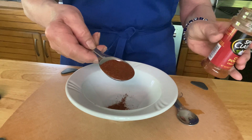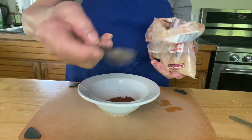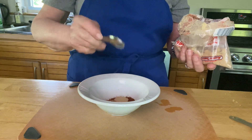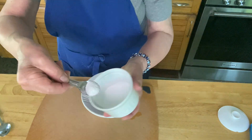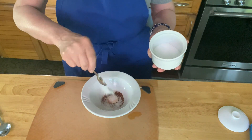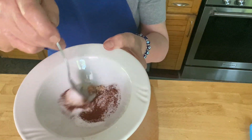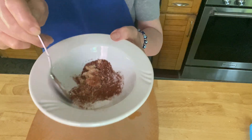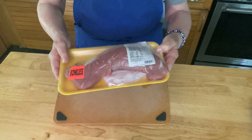I'm making my dry rub now and it's one tablespoon of chili powder, one teaspoon of light brown sugar, and also a half teaspoon of kosher or sea salt. Make sure that you mix it really well and you might have to use your fingers to get that brown sugar really distributed well.